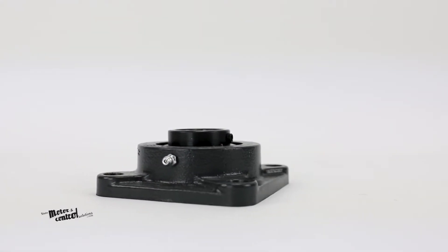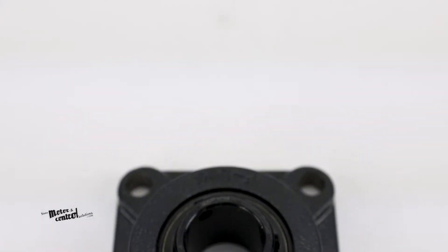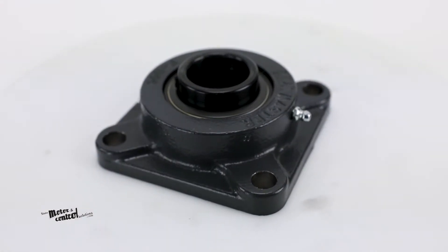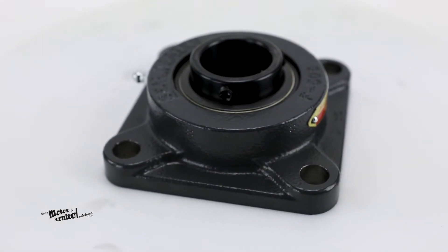The SF-23 flange block bearing from Seal Master is a set screw locking 4-bolt flange bearing housed in cast iron. With rolling ball elements and a self-alignment of plus or minus 2 degrees, these bearings are rated for standard duty.